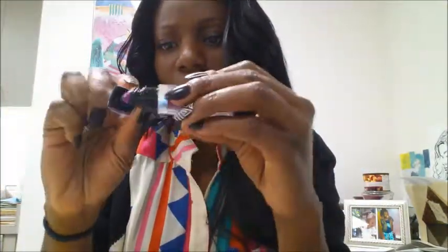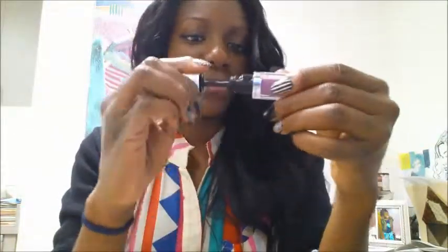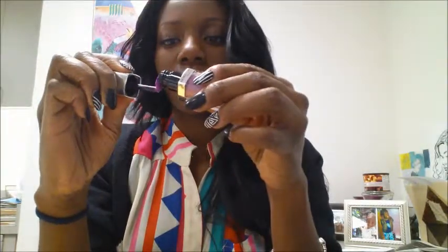Why is it bent like that? Is it supposed to be bent like this? That looks crazy. I don't think this is right. I may have to return this one. It's just weird. Anyhow — oh, okay, this is pretty.